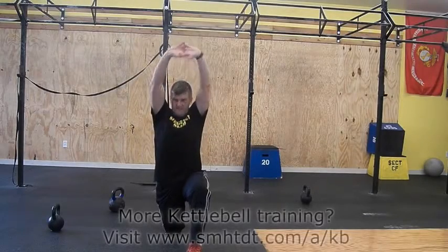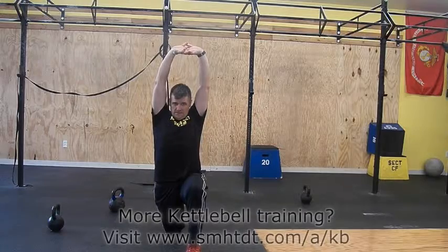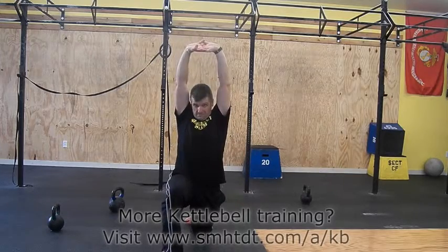Start on one leg and slowly lift your arms overhead. Hold for approximately 10 seconds, switch to the other side and hold for 10 seconds.